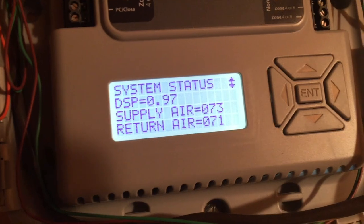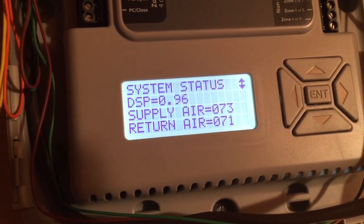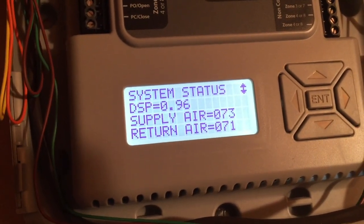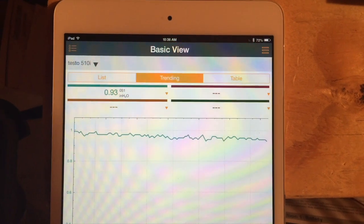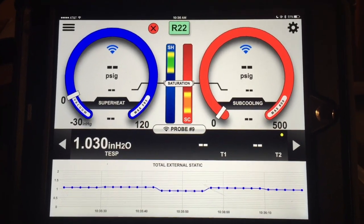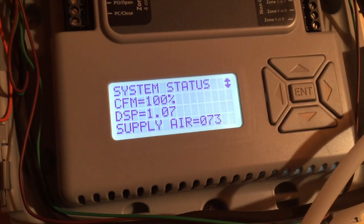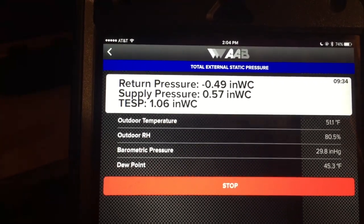Despite the fact that it looks like I need to downgrade my filtration — from a media filter between the blower and before the evaporator coil, I've got a 0.96 static. The Testo 510 pretty much agrees with that at 0.94. The I-manifold shows over one inch of static on that blower. Static after the filter and before the evaporator coil: 1.07 and 1.06.